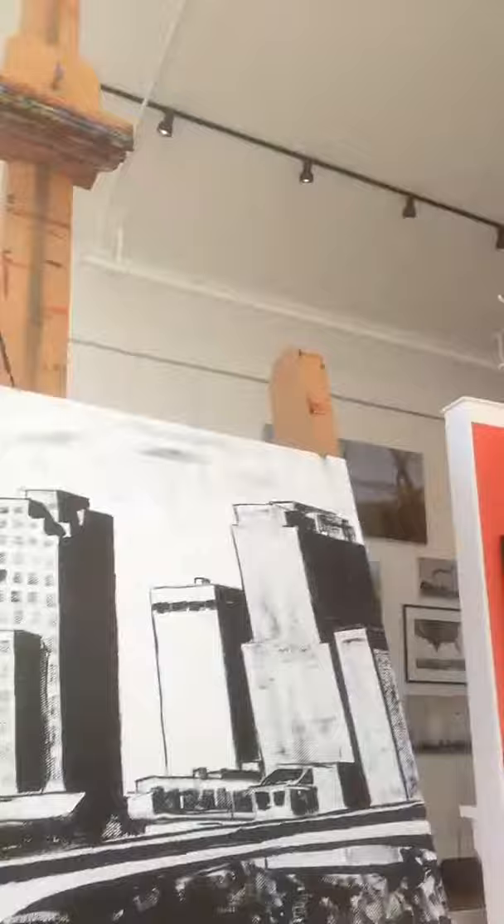Hi, it's Matt McLeod with Matt McLeod Fine Art here in beautiful downtown Little Rock. I'm doing some painting today. Let me show you what I've worked on — it's a scene of downtown Little Rock.